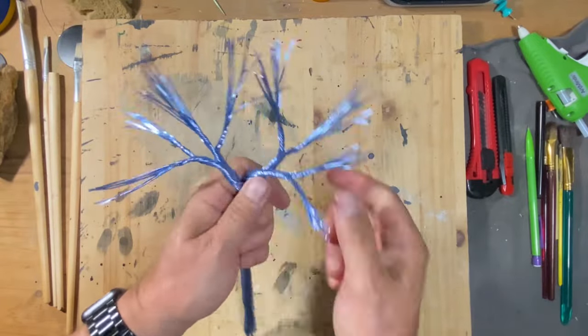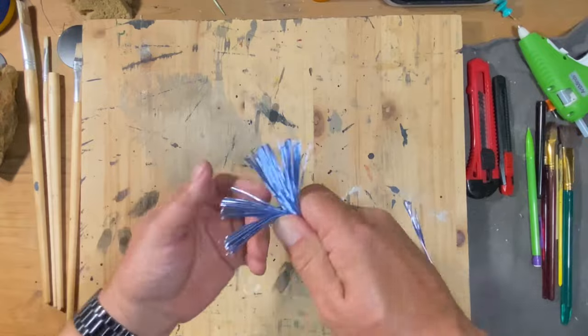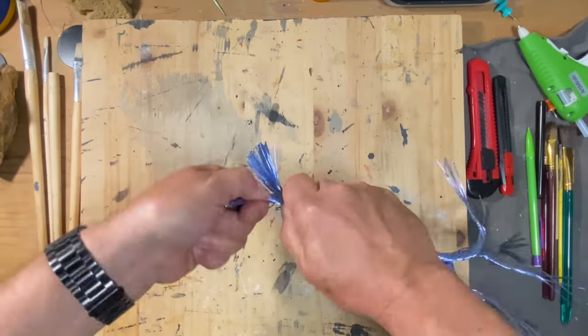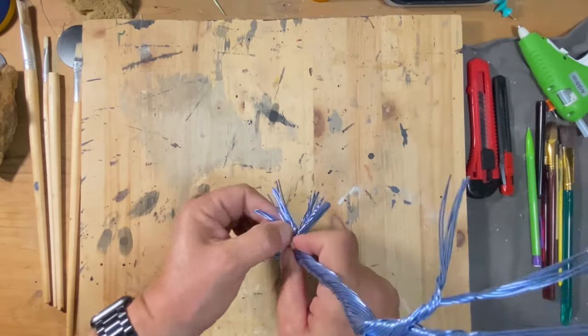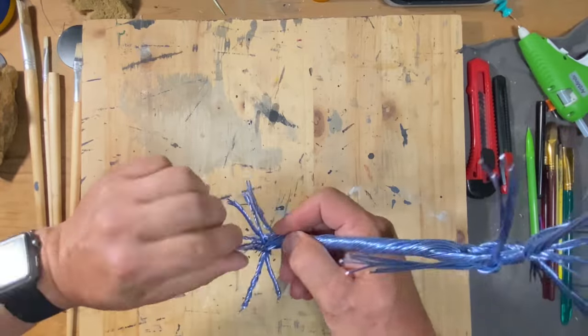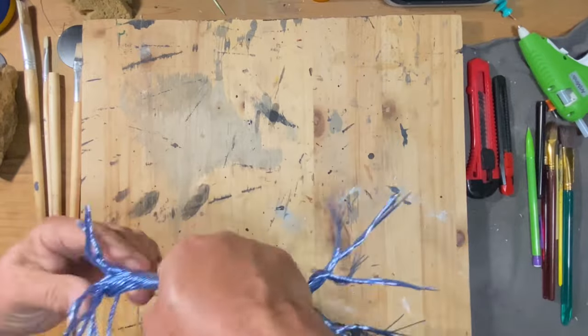With all the branch parts done, it was time to go to the other end and work on the roots. For this tree I decided to go with some really thick heavy roots instead of multiple thinner roots.